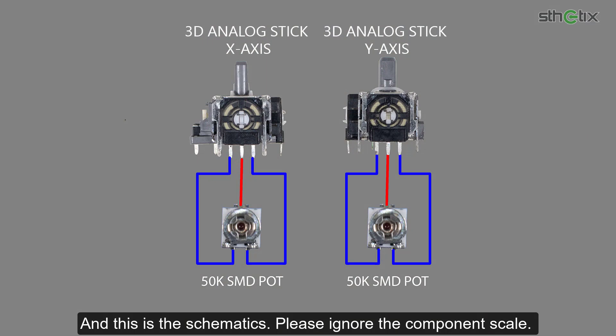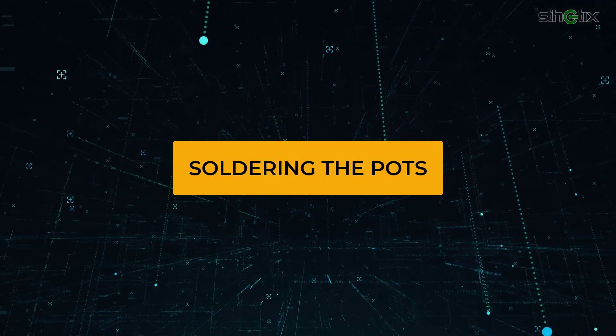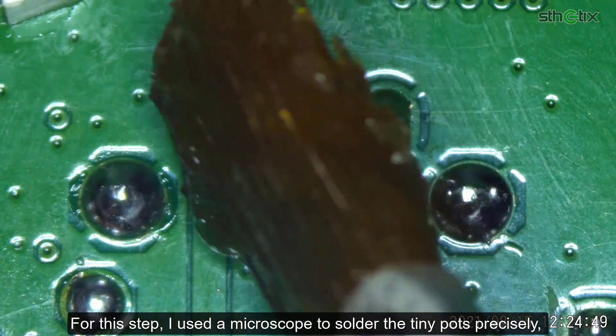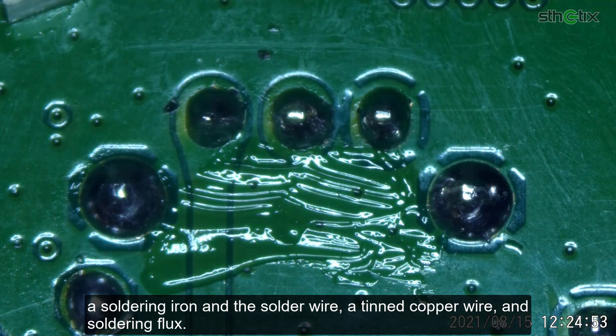This is the schematics — please ignore the component scale. If you don't understand what it is, please watch the next section. Basically, we will solder the pot into every analog stick axis. For this step, I use a microscope to solder the tiny pots precisely, along with a soldering iron, solder wire, thin copper wire, and soldering flux.